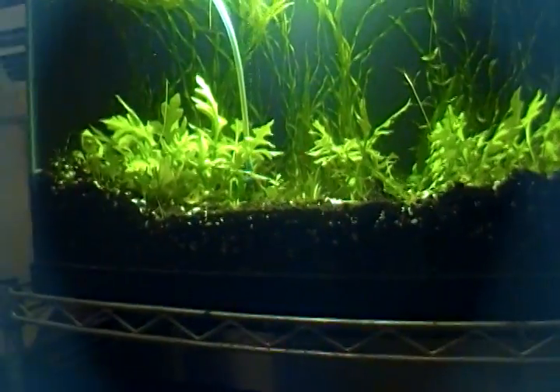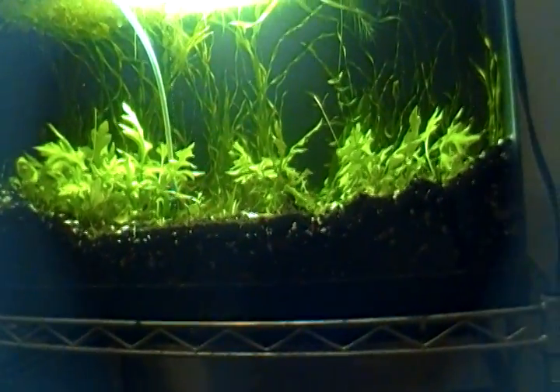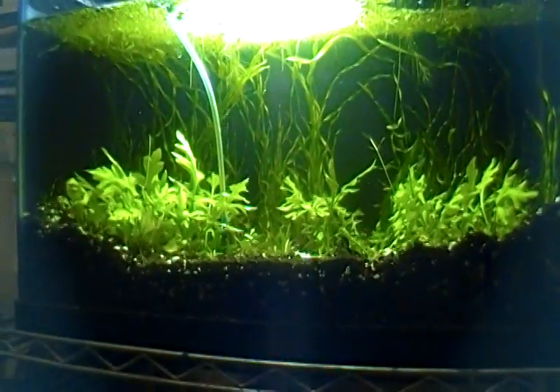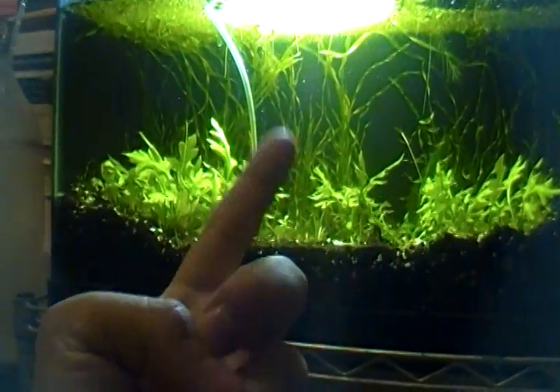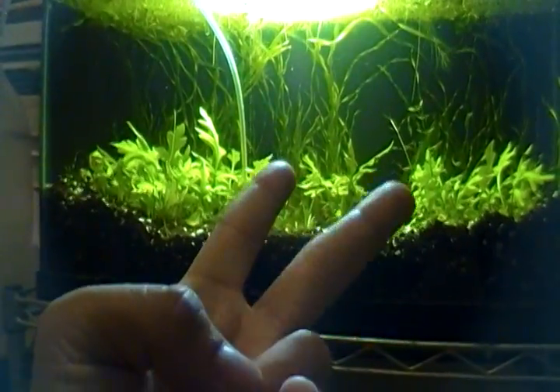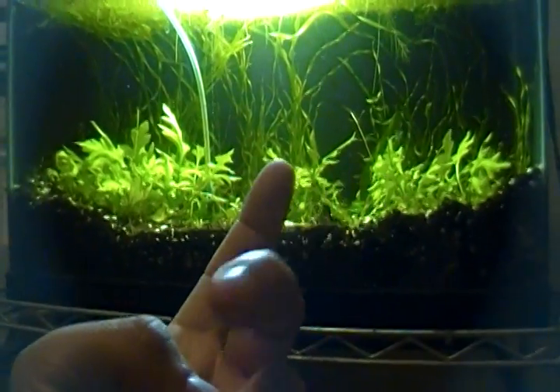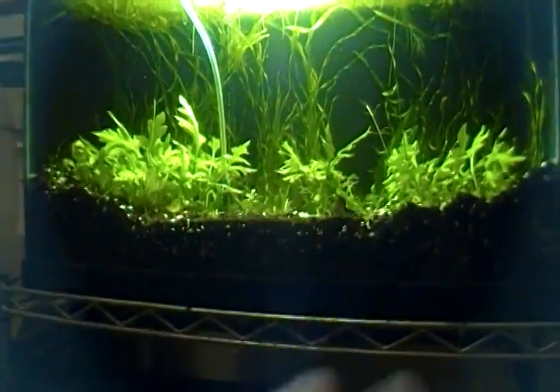My main comment: make sure you use good brine shrimp — don't go cheap on the brine shrimp. That's my best advice I can give. I have two bags, two different types — Grade A and grade who-knows-what. The crappy stuff takes like two and a half days before it's any good and I only get like a 60–70% hatch rate. Versus the Grade A, I get like 90% within honestly almost 12 hours.